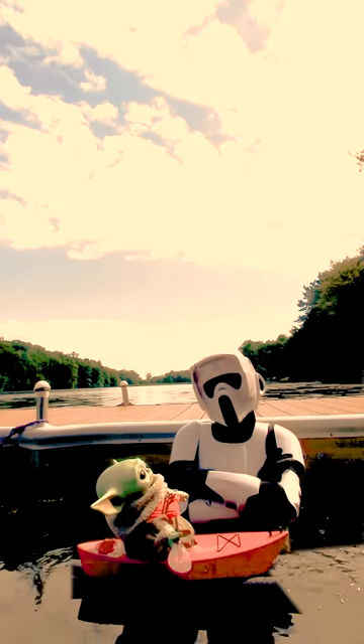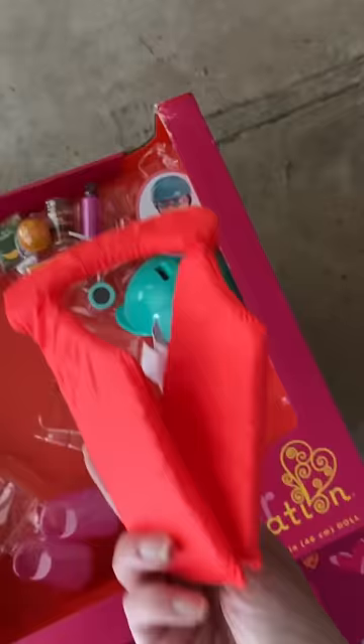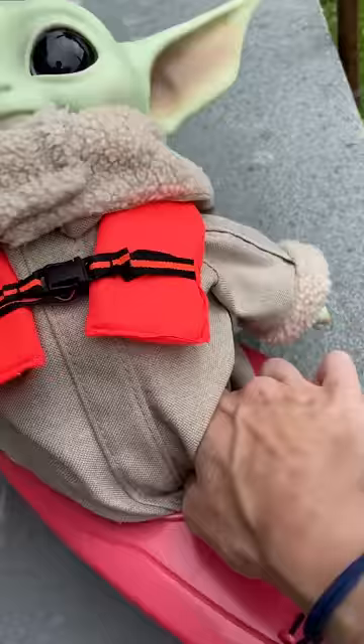Here's a little behind the scenes on how I got the child to kayak in the lake. I bought this set from Target — it's meant for 18-inch dolls, but the child fits with a little squishing, and so does the life vest.